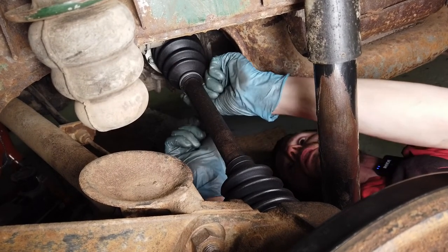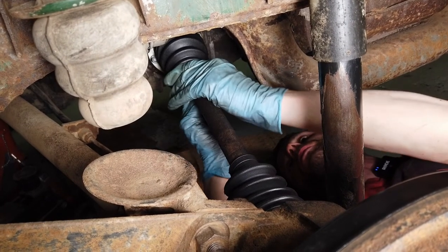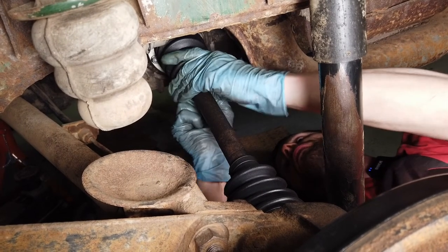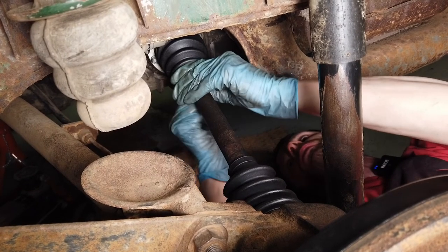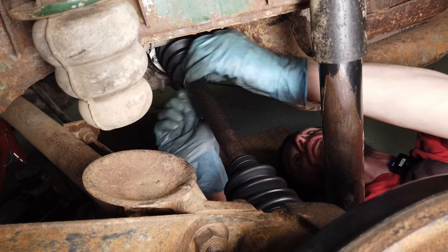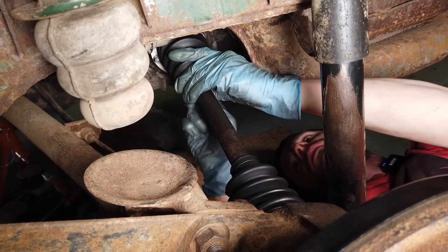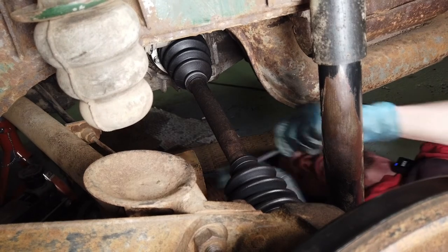I remember seeing a picture online years ago of someone who had repaired their CV boots with a pair of old ripped jeans. It's the funniest thing I've ever seen - some guy bought a van and found that someone had used a pair of their old trousers to repair their CV boot. Well, you've got to give them some props for ingenuity.